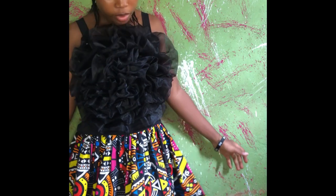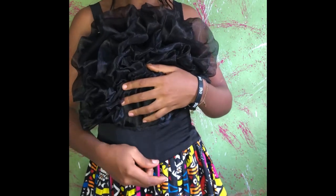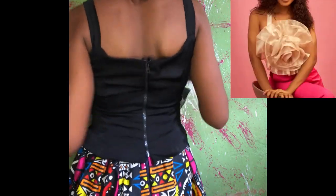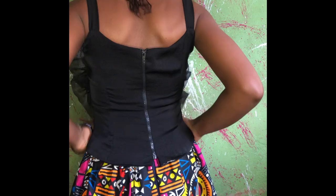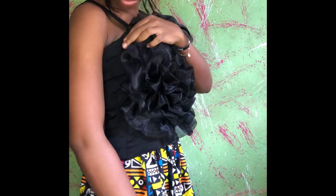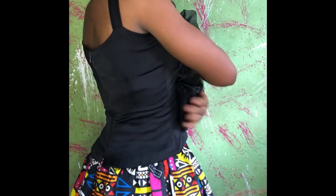Hi guys, welcome to my channel! In today's video I'll be teaching you how to make this top. I got the inspiration from the one showing on the screen right now, and this is what I made. I actually made this top and styled it in two ways, so keep watching to see how I was able to style this. If you haven't subscribed to my channel, please like, comment, share, and subscribe.